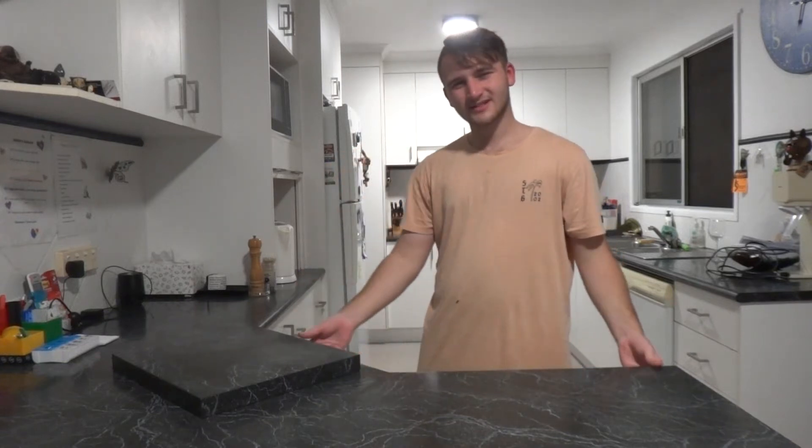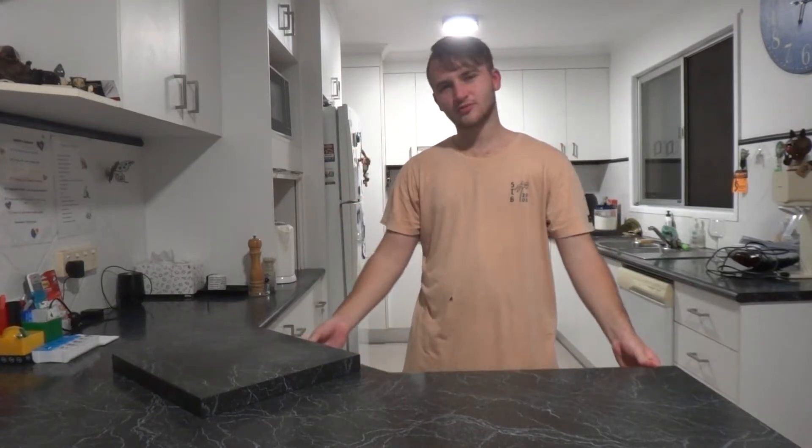G'day everyone, MacWeezyP1 here and welcome back to Cooking with MacWeezyP1. Now last time we did udon noodles which was alright difficulty-wise, but tonight it's gonna be a complicated one. We are going to be doing lasagna, and I think with a complicated recipe we're gonna need to upgrade our standards.